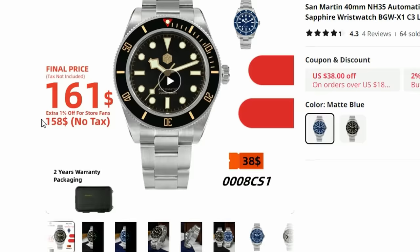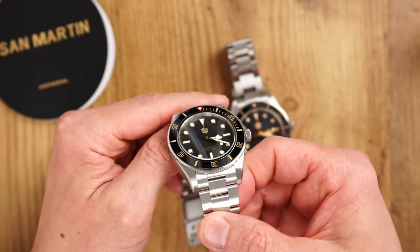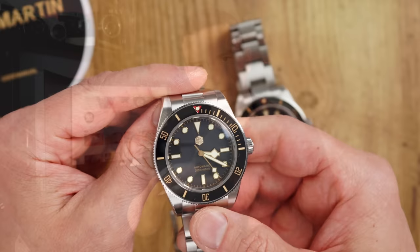First and foremost, it is not a mistype in the title — this is a real deal. This super special version of this watch has one crucial component which I think is actually better than the $450 variant. So what is it? Well, we have it here and we have the other one here too, so let's find out.